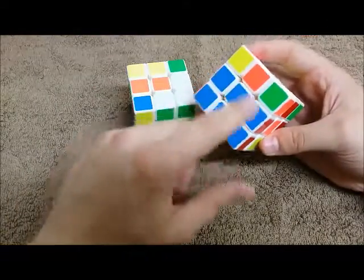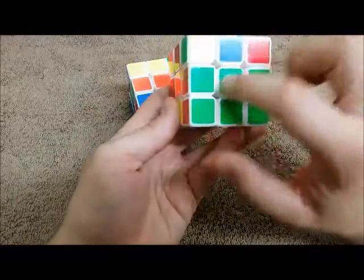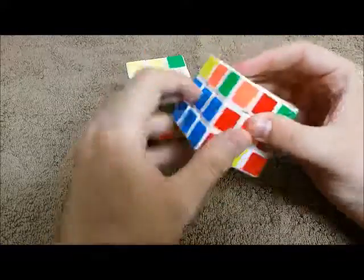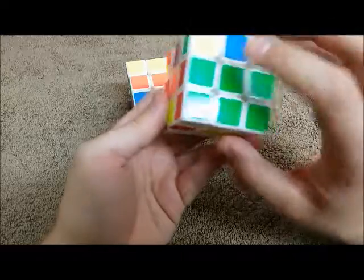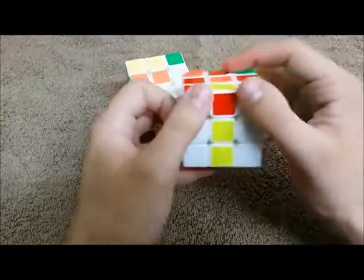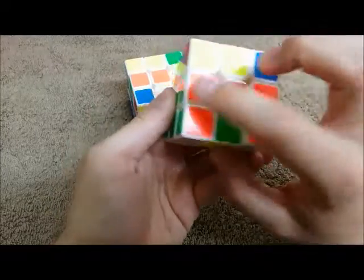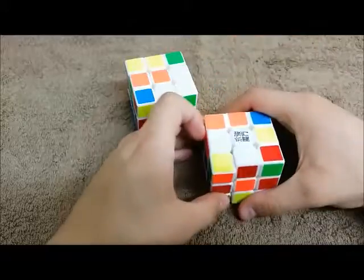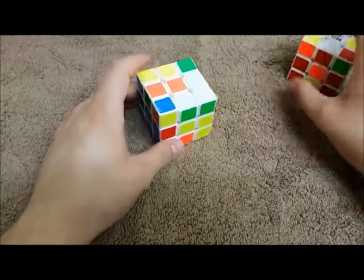The next step is to do the same exact thing we did before, but on the other side. So now the right side is going to have six green. Remember, blue is always opposite green, so it's going to be a total mirror reflection. You're going to see red on the front, three whites on the bottom, two oranges on the back, six green here, six blue here. Let's get started.